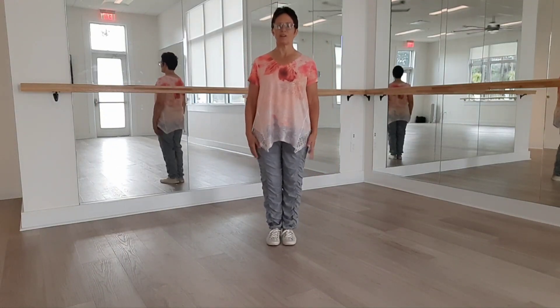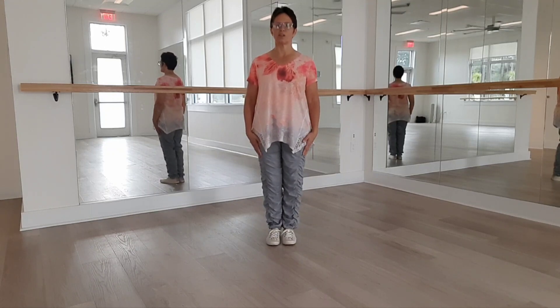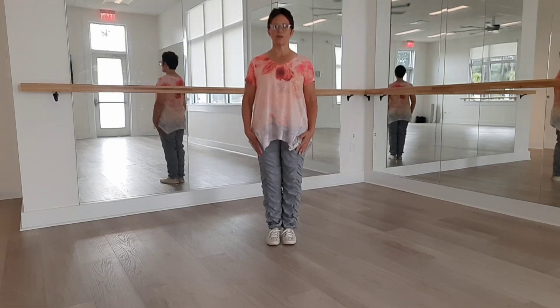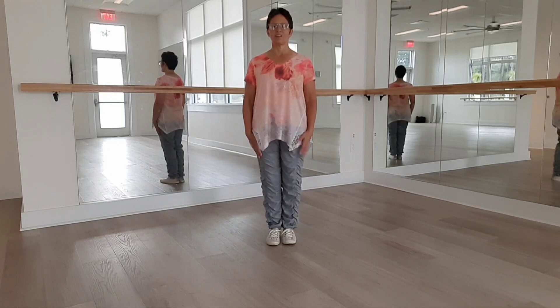So that you can practice at home and feel more confident in the classes. During this season of six forms of Yang style Tai Chi, I'll take you through forms 7 through 12 so that you can practice at home and feel more confident in the classes during this summer season.